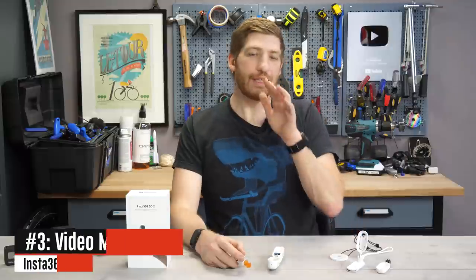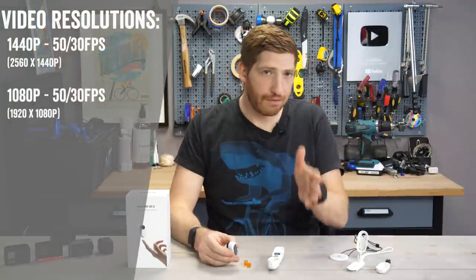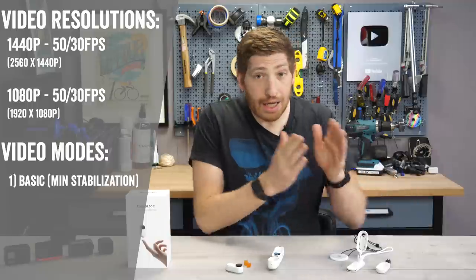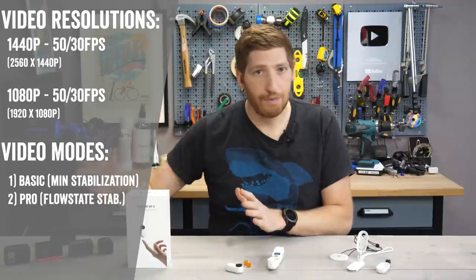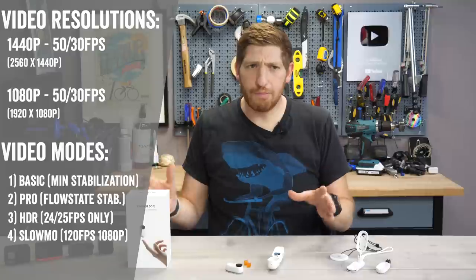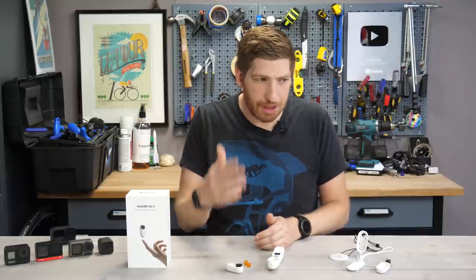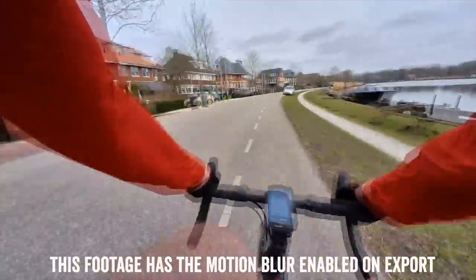Next up is quality and stabilization options. This camera has 1440p and 1080p at 50 and 30 frames per second. But within that it has three different modes. First, a basic quality mode with minimal stabilization — and by minimal, it's pretty much junk. Then a pro mode, which lets you apply stabilization afterwards in post-production — stabilization there is beautiful. It also has an HDR mode, a slow-mo mode at 120 fps at 1080p, a time-lapse mode, and a hyperlapse mode — they call that time shift — which automatically adjusts to the speed of the action.